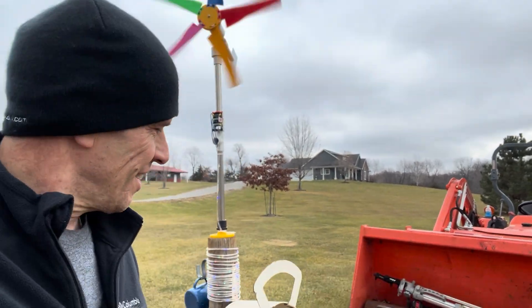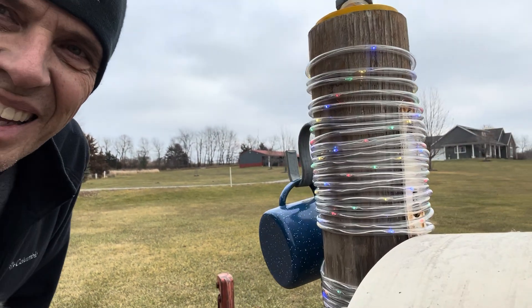It's going crazy now. Look at that thing go. And look at the lights. There we go.